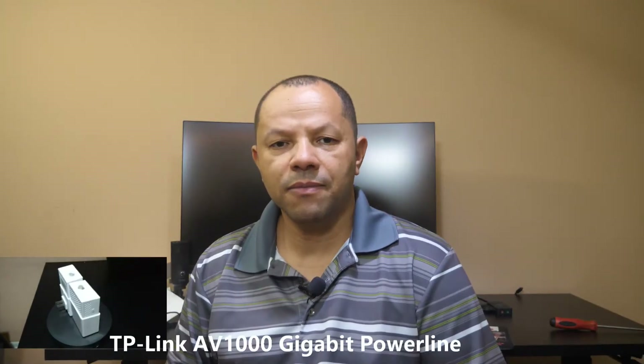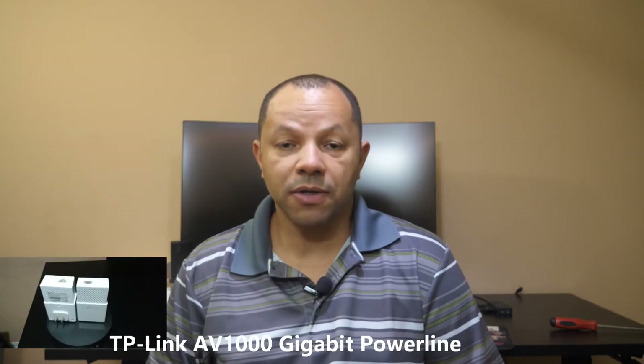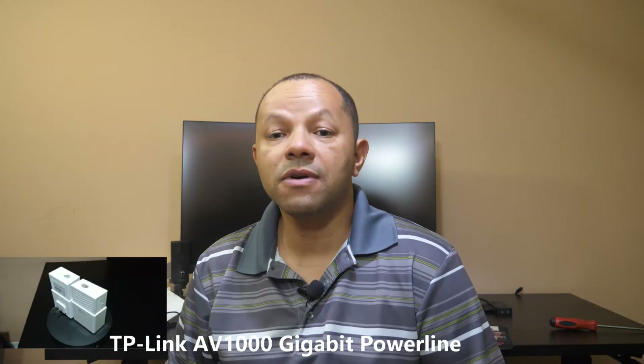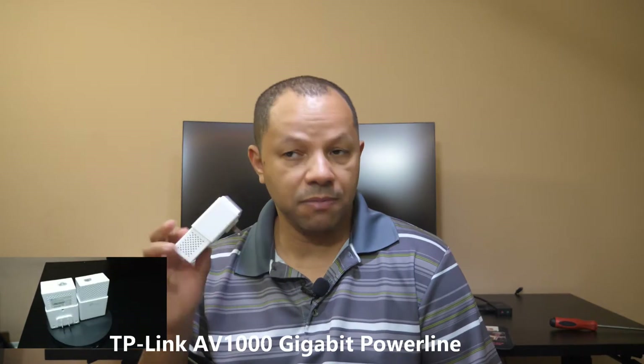Hi, my name is Edilio Guillermo. I'm going to show you how to turn your home electrical wiring into a network using two of these. They come in pair. All you need is two of these devices called Powerline or Power over Ethernet, and they come in pair.